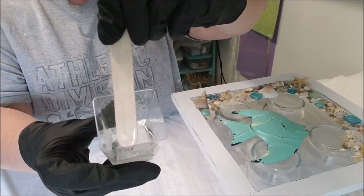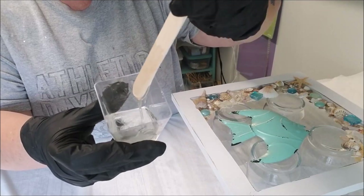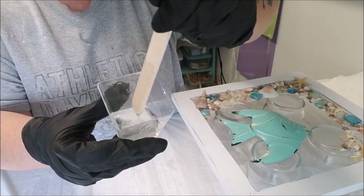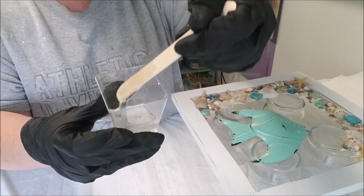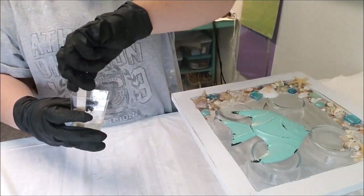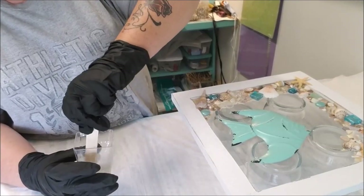Do you see those streaks? I'm thumping it. Those streaks are the hardener mixing with the resin - you want to get rid of those. You don't want to see those streaks. That's the whole point in stirring for three minutes. Scrape the bottom several times and scrape your sides.